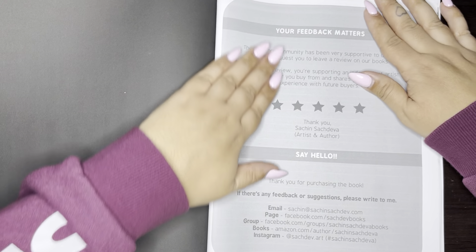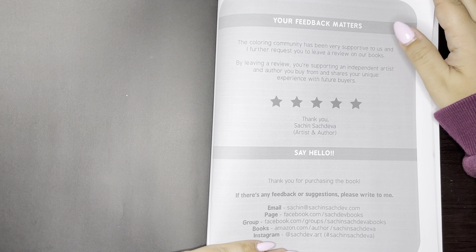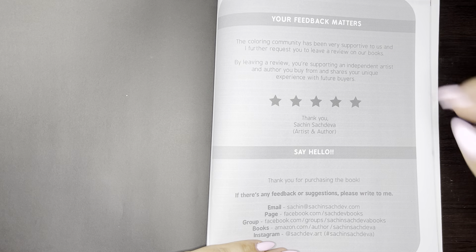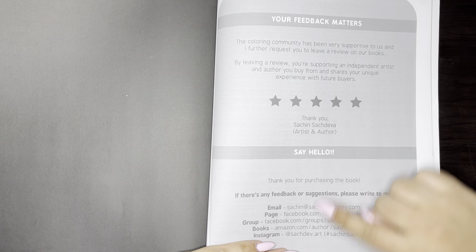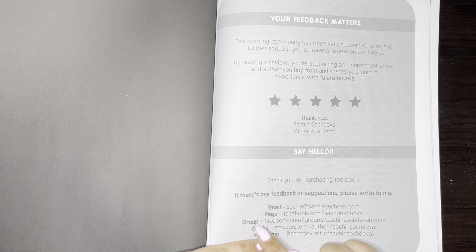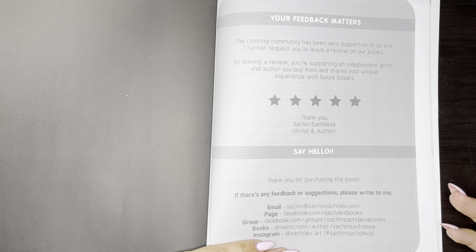And that was the last page. So here it lets you know that you can give Sachin feedback and leave reviews — it definitely helps the artists, especially when they're independent, to get their books out there and seen. Down below are just a few areas where you can reach out to Sachin as well. I'm definitely in the Facebook group — if you're not in there, you should be. He does a lot of polls and asks what books you'd like to see in the near future. The other day he had a poll asking if you preferred a black background or white for the paper.